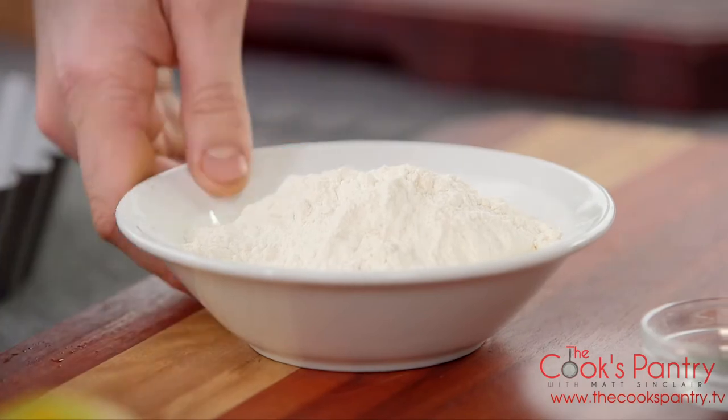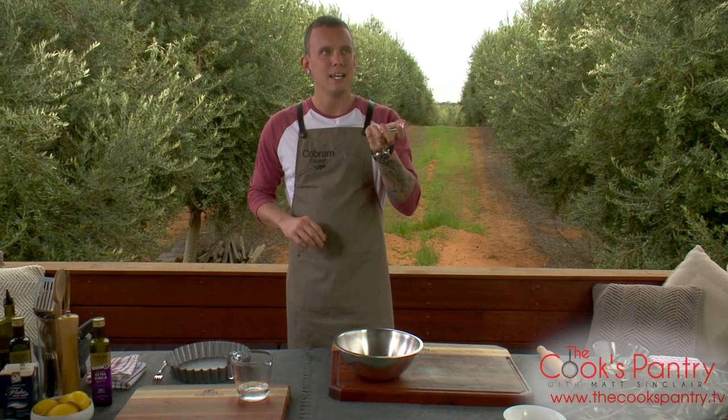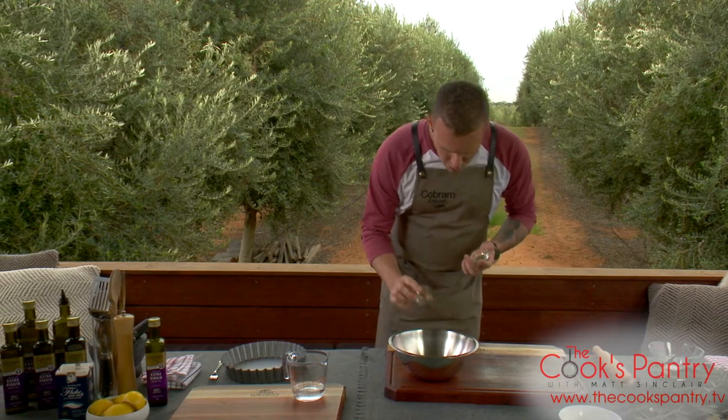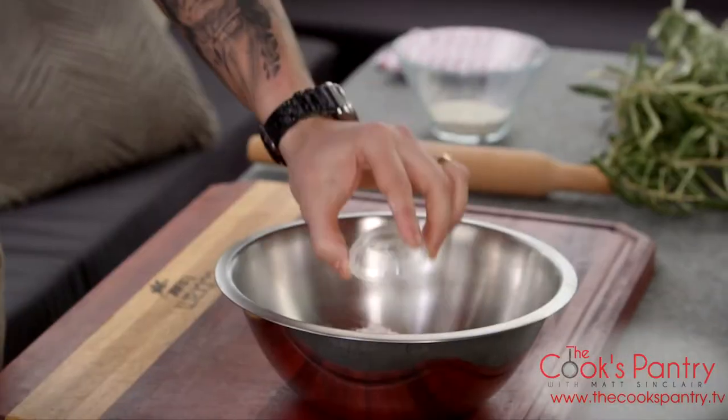We've got 250 grams of plain flour, and just to add a little bit of interest — herbs that associate so well and work so well with spring veg — a little bit of rosemary. So we've got some fresh rosemary, about a teaspoon, really finely chopped, and the same with some fresh thyme.